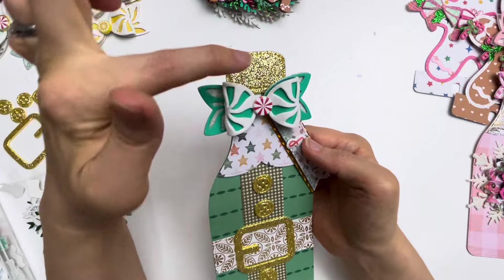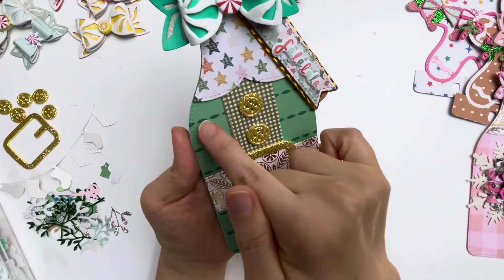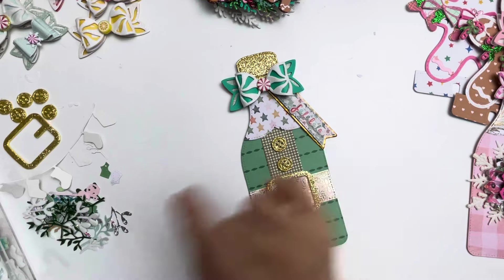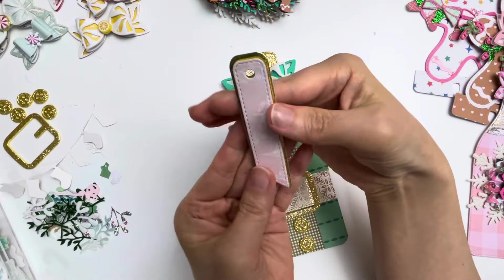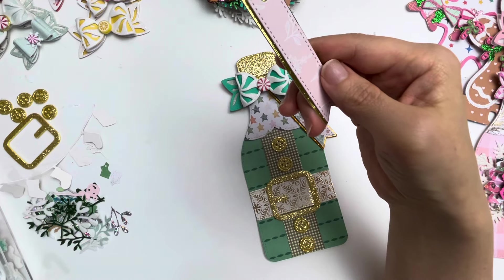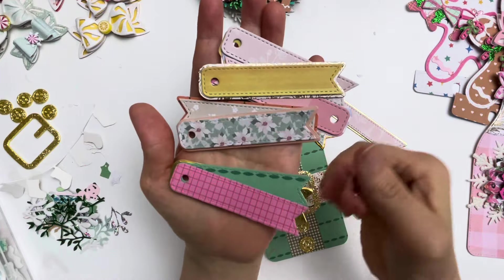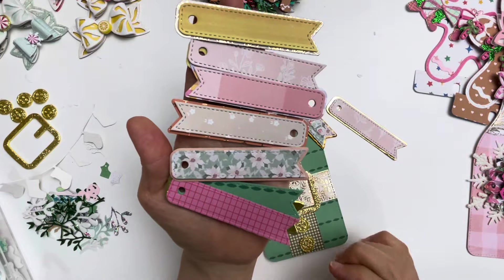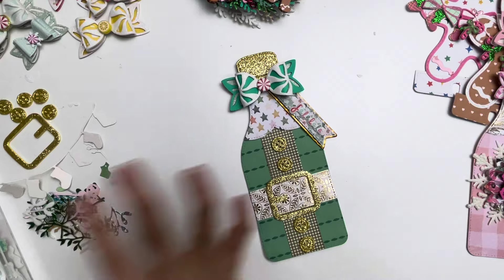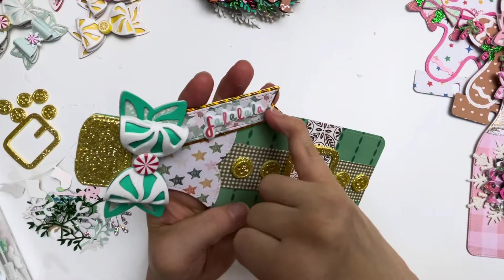You get layering pieces and a long rectangular piece. You also get a label piece, and I got addicted to cutting these - I decided I might want to do embellishments on them for different projects, so I cut all these variations. This one I used the poinsettia pattern paper and it says 'Fa La La La La'.